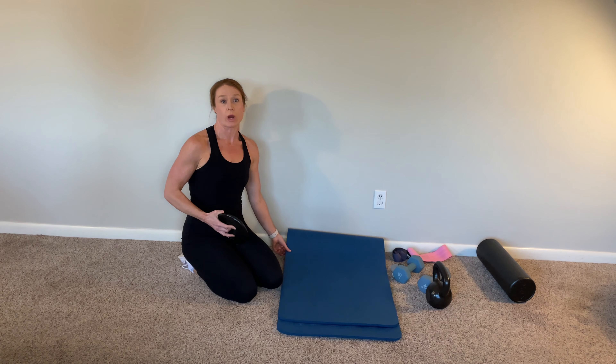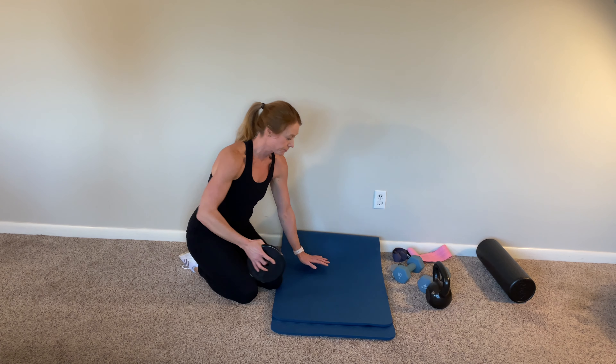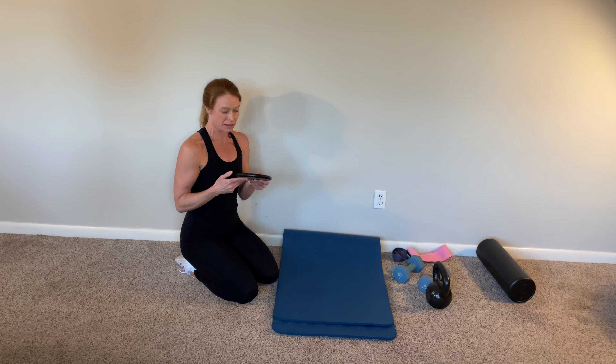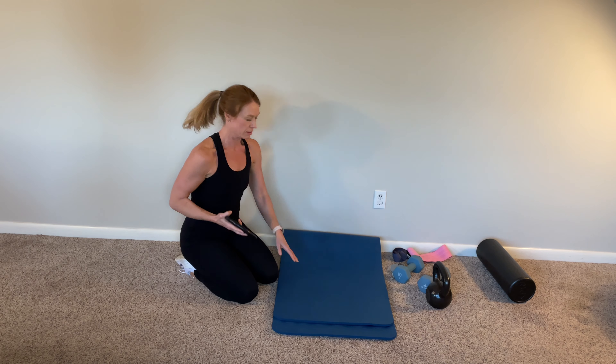All right, now we're just going to do rows in the hand plank. My weight is only five pounds — it's not that much.